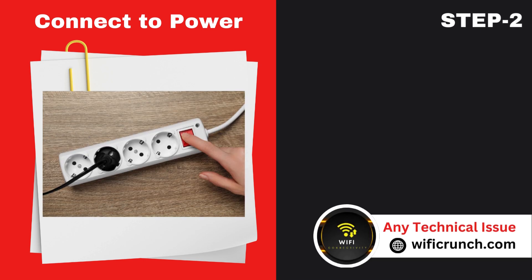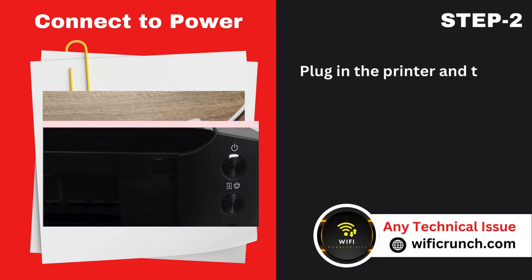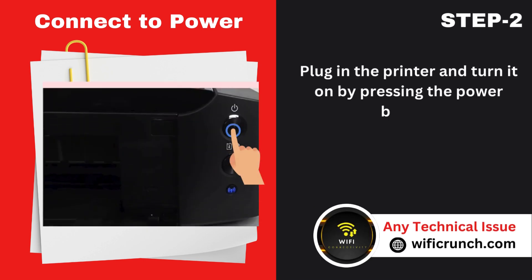Step 2: Connect to power. Plug in the printer and turn it on by pressing the power button.